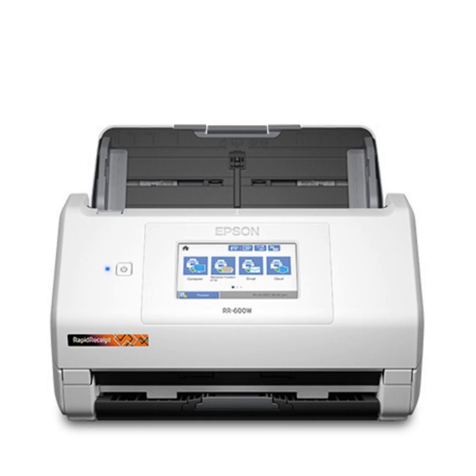Unlike a flatbed scanner where you lift the lid and lay receipts in the corner, with this device you can take a stack of restaurant receipts from meals while you were out of town, put them all in as a stack, and it pulls them through automatically. You can then split them into three separate files or save them as one.